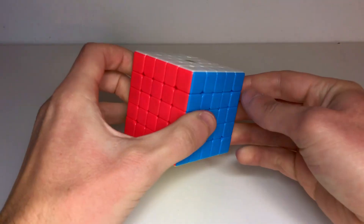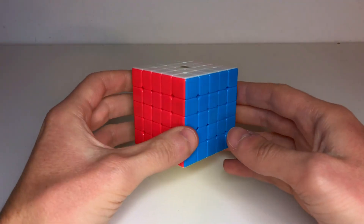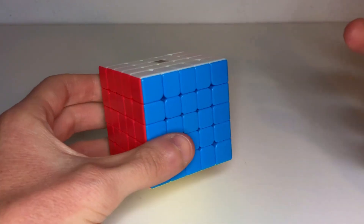Hey guys, Rubik's Snap here. If you're watching this video it's because you want to learn how to solve the 5x5 Rubik's Cube, and I'm going to teach you and explain as easily as possible using the reduction method, which is basically to solve the centers, then the edges, and then like a 3x3. So let's go.